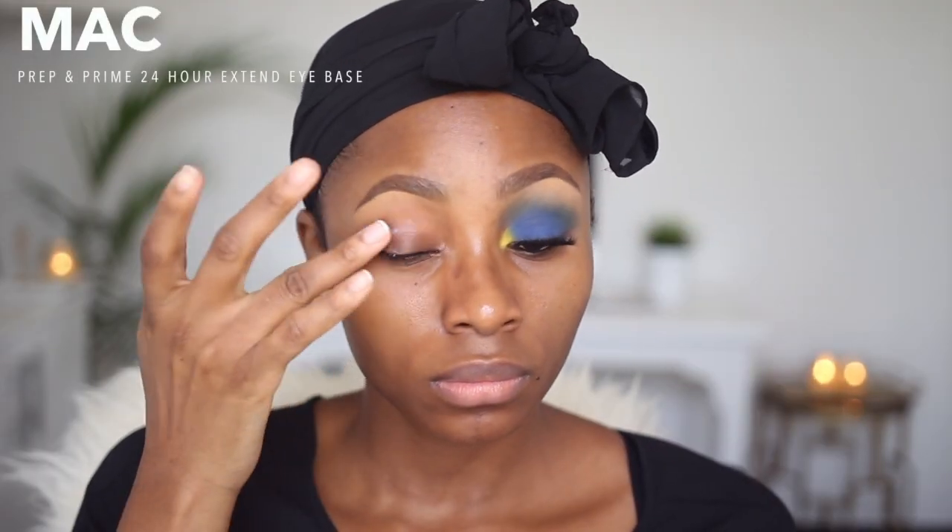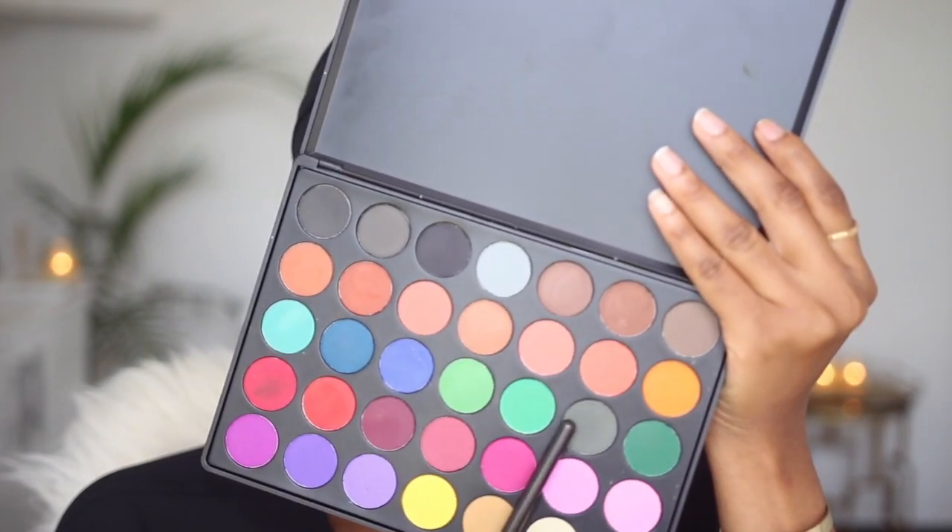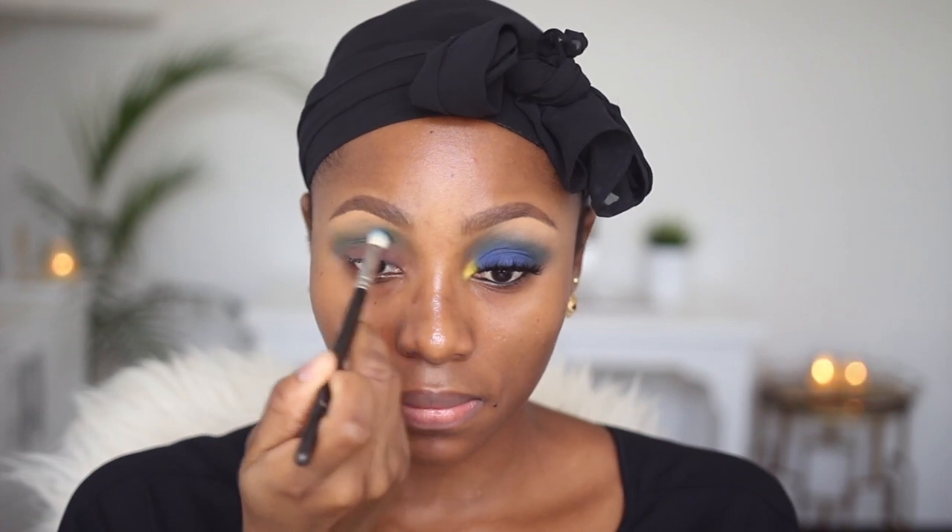So if you want to see how I created this look, please keep watching. I'm going to start out by priming, and to do this I'm using MAC extend eye base — this is going to prevent my eyeshadow from creasing. The first color I'm going to use is this green from my Morphe 35C palette, and it's going to serve as a transition color. I'm applying it with a MAC 224 blending brush, then going in with this camo green and working it into that area to add some depth.